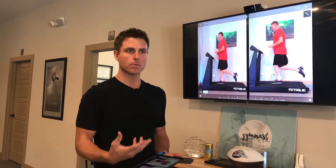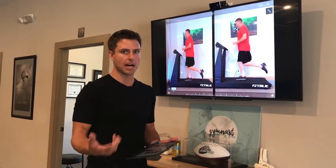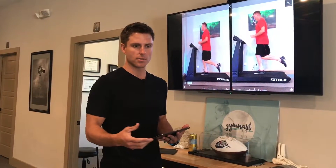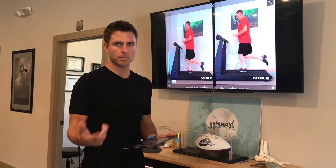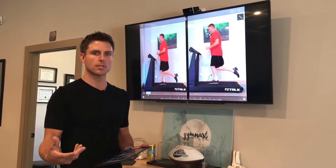We ruled out that he was having some sort of injury or pathomechanics. What he was having was poor running mechanics that was leading to back pain. Scott, our patient here, is a CrossFitter doing high intensity interval training a couple times a week. What was really getting to him was those short intervals — 200s, 400s.